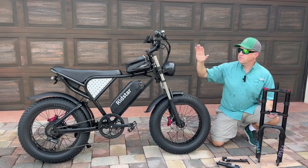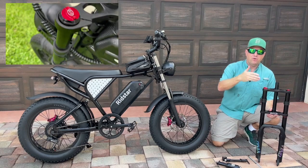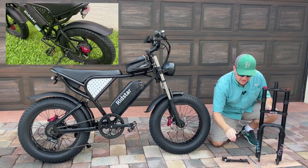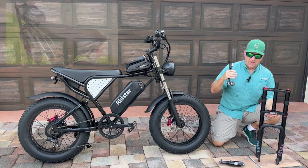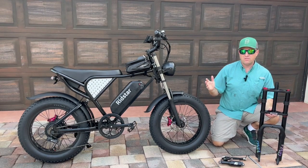In this video I'm going to replace the stock suspension of my Ridstar Q20 with an upgraded fully adjustable air suspension. Both the front fork and rear shock are air, and you'll need a shock pump to adjust the pressure to your desired riding conditions. A link to all these products is above and also in the description. Let's get started on the install.